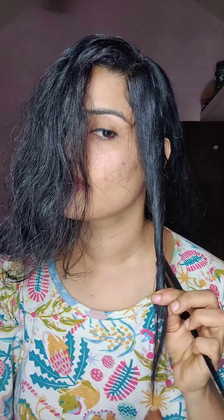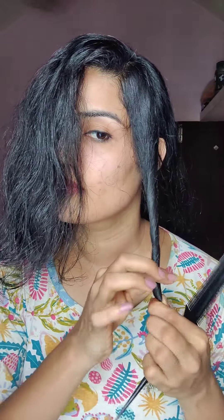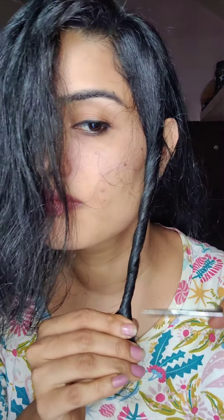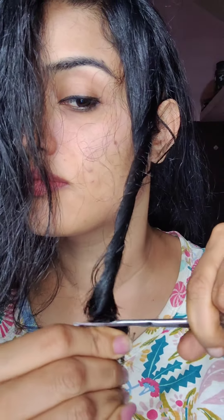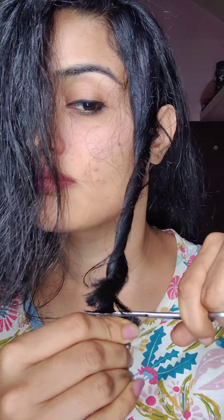I am going to cut it off my shoulders and then I am going to twist it and get a little bit of hair. I am going to wash it through the hair. When you have a separate line of hair, you can see a coat of hair.